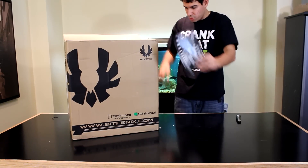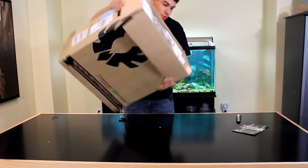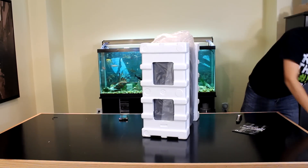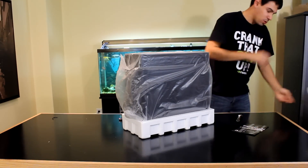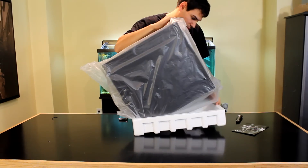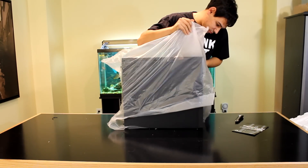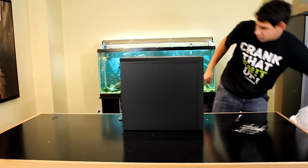The first thing we find is a user's guide. The box is a little beat up — it did come from Vancouver and I picked the cheapest shipping. It's got some standard packing foam and a bag.